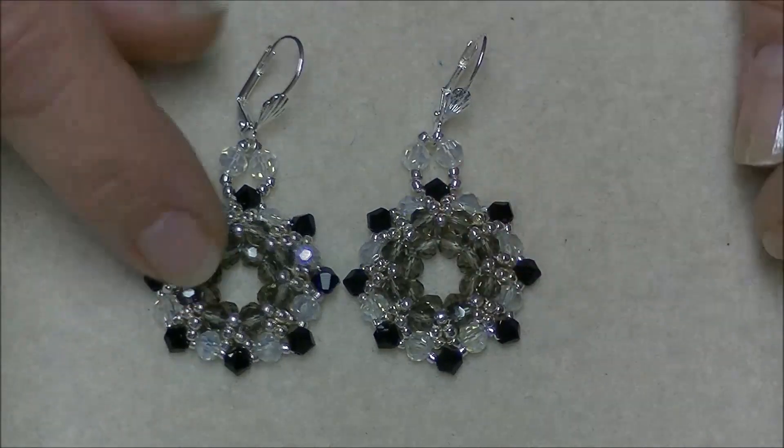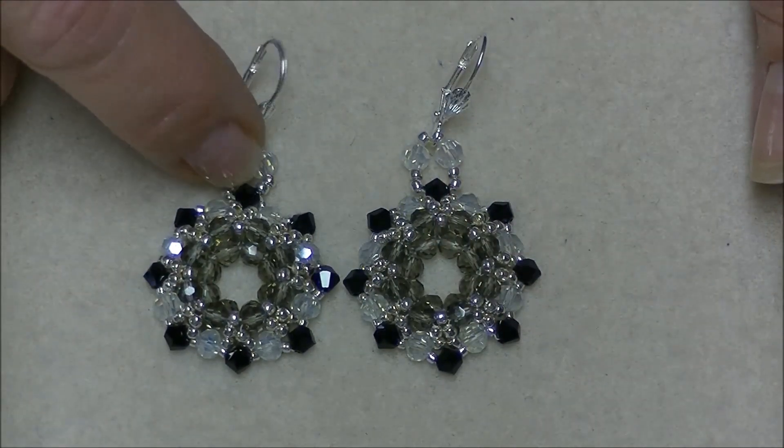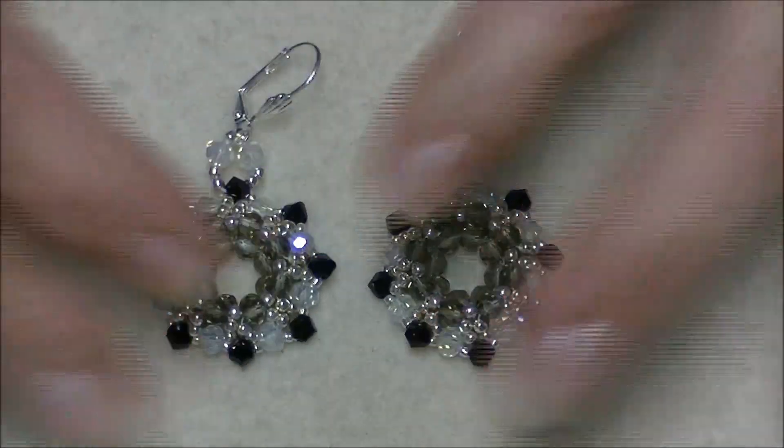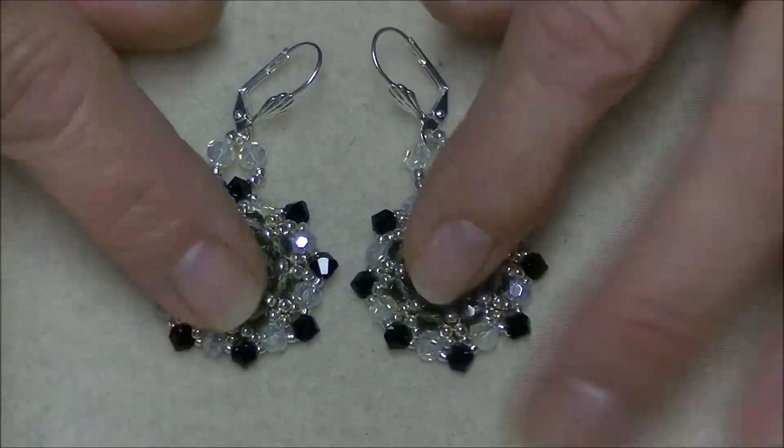Go ahead and make another component, come all the way up to your bicone crystal at the very last step, exit it, and stay there — we will make our pendant and necklace.